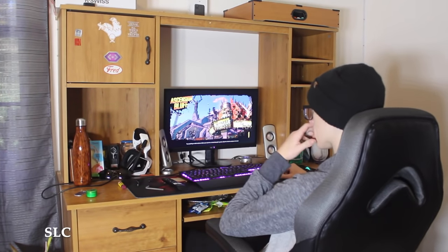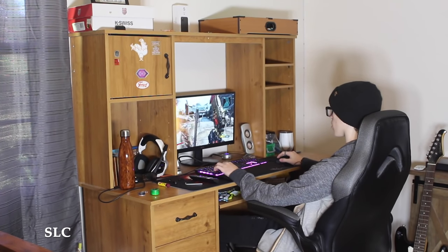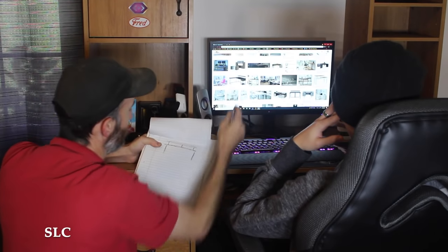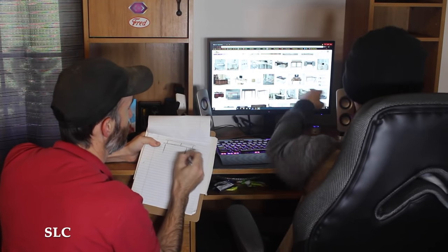My youngest son has been asking me to build him a desk for a few months now. I asked him to sit down and draw out some sketches so I'd know exactly what to build. He had a little difficulty, so I sat down with him a few days ago and we came up with a great open design that's very minimalistic and I think he'll like it. So here's what I got.